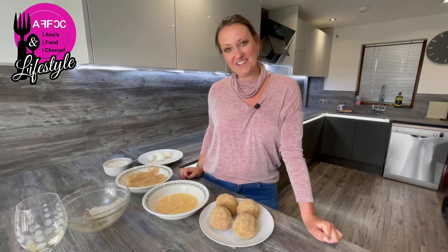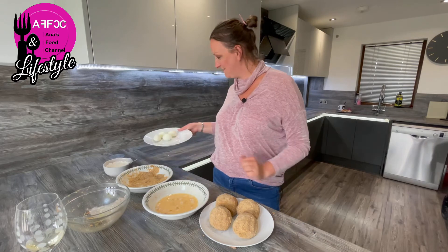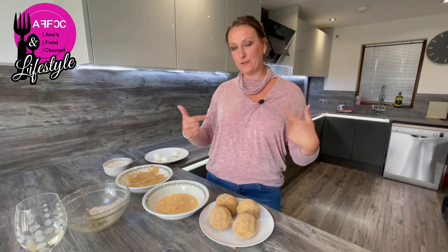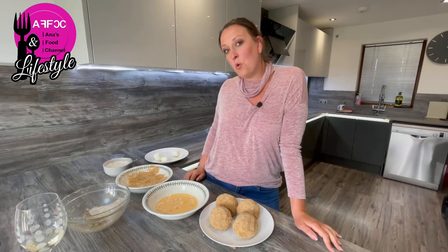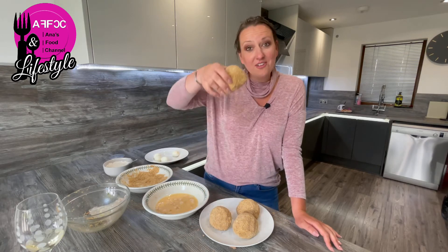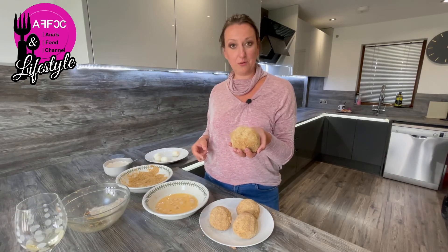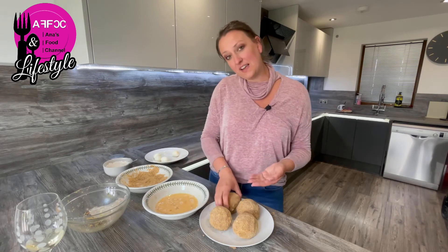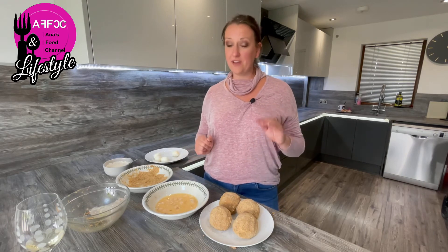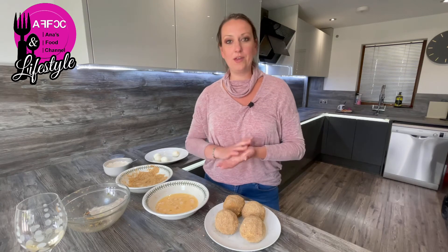Whilst I was breadcrumbing the eggs, I have four eggs left out of eight — because my husband said he would like more meat on his eggs, so I decided to give him a scotch egg the size of an arancini. You have about an inch of meat around the egg. I could have saved myself four eggs, but they won't go to waste because we'll eat them anyway. So there are only four, but I'm pretty sure one of those with a bit of salad will fill me up.